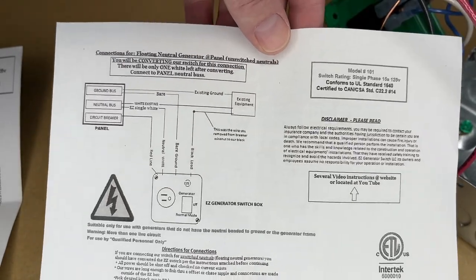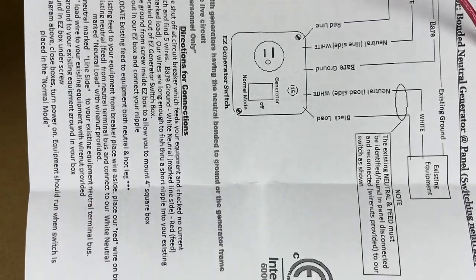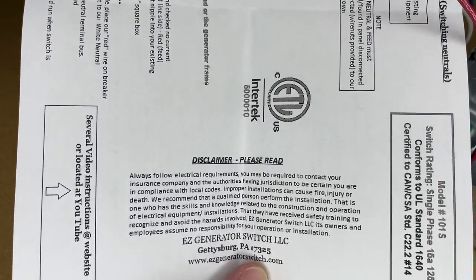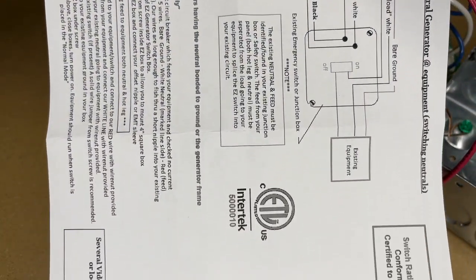They do have instructions on changing this from a switched neutral to an unswitched neutral. I'll go over those — you can pause if you need to read them. Sometimes people lose the instructions, so this will at least give you a fighting chance, although I think you can download these from the manufacturer's website.